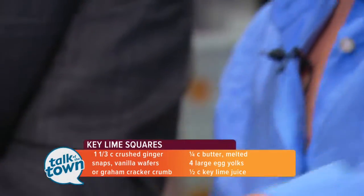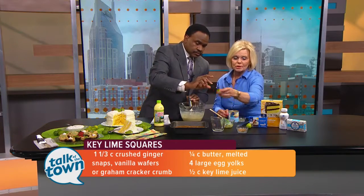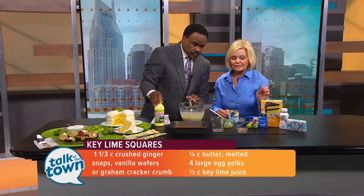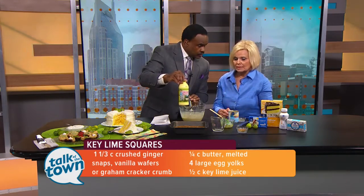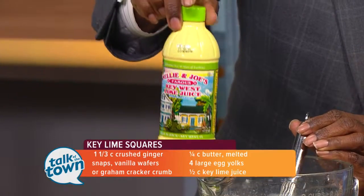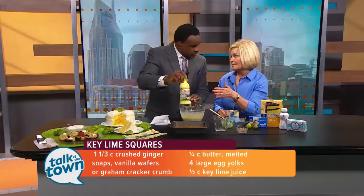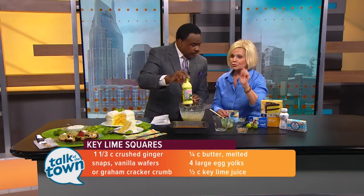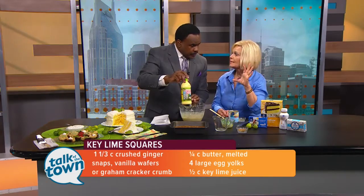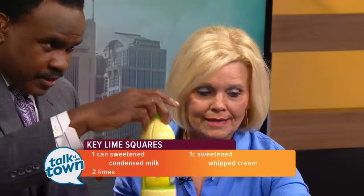Key limes usually cost more. So this is the difference. And if you don't want to squeeze the juice from these little limes, you can buy it at the store — that's what I use most of the time. It's on the shelf and it's different than regular lime juice. The key limes are more intense, so this is key lime juice. The other bottles most of the time just say lime juice, so there is a difference. And if you want to pucker up, get this one!